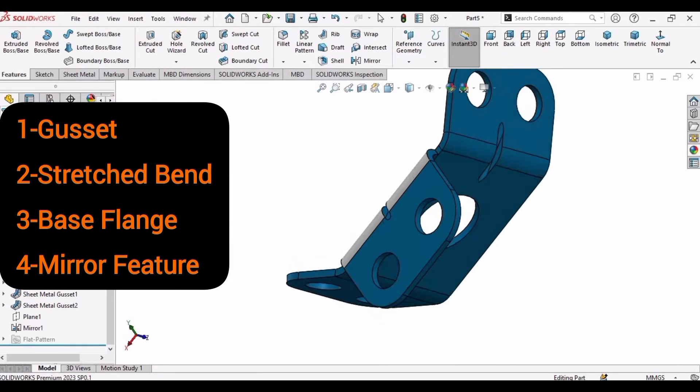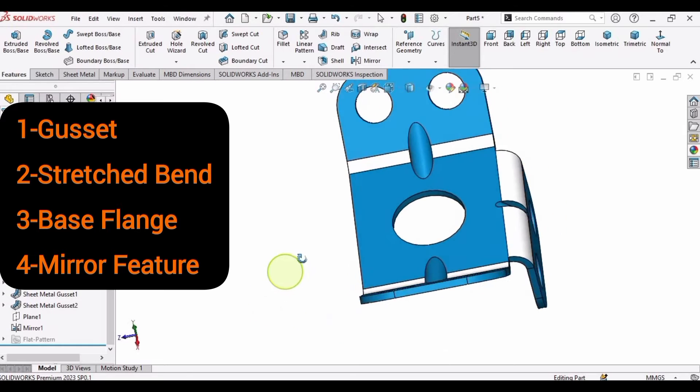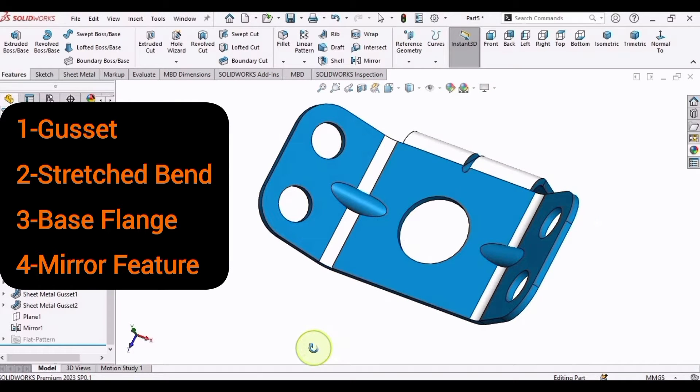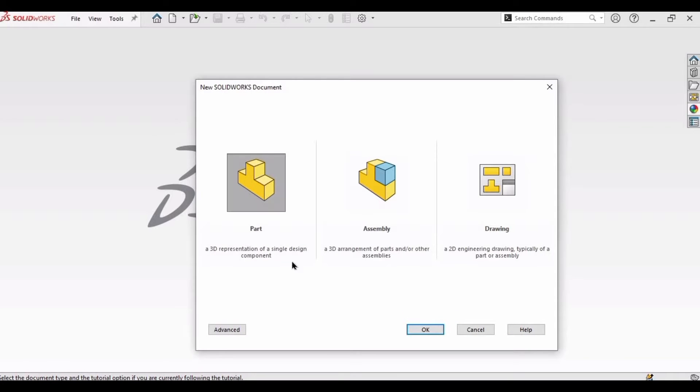Welcome to this sheet metal SolidWorks tutorial. In this tutorial we will be making a part and learning how to make a gusset — we will be making three different gussets — how to make the sketch bends, how to make the base flange, and how to mirror a sheet metal feature in SolidWorks. So let's start.